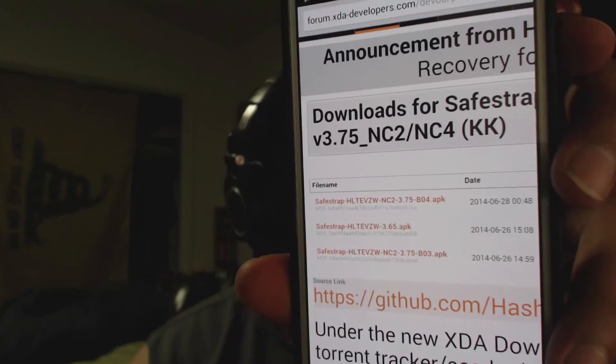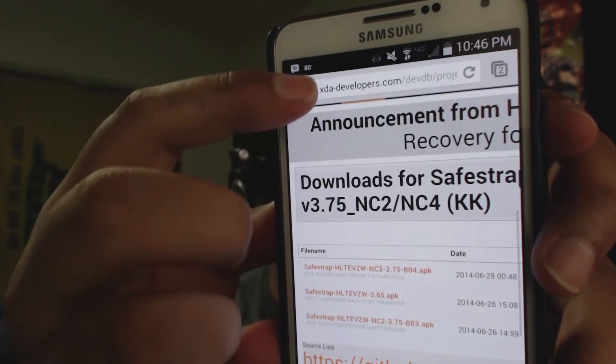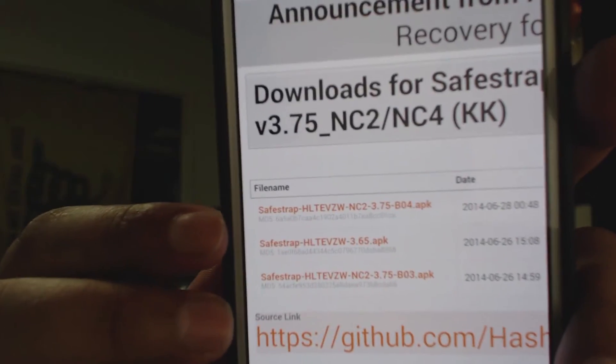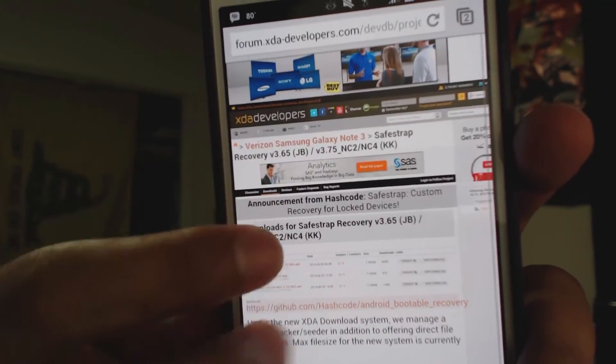I'll leave a link in the description below to the actual website. I'll use a goo.gl shortener so you can type it into your phone, because the link to this XDA developer website is quite long. It would be a lot easier if I shorten it for you.